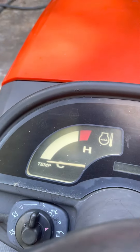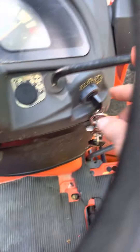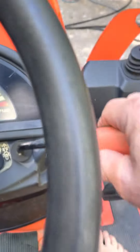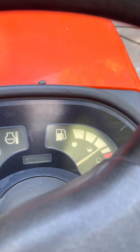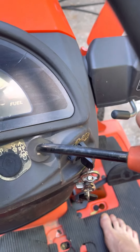You gotta make sure you turn your key back sometimes so the fuel deck and glow plugs stay engaged. Throttle. Okay, the throttle's up.